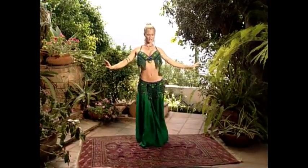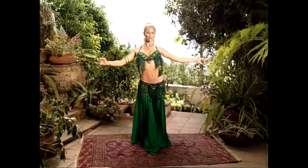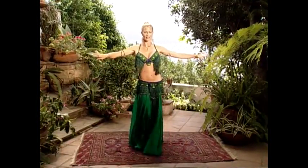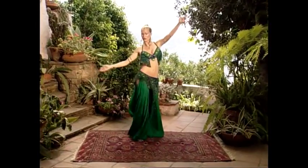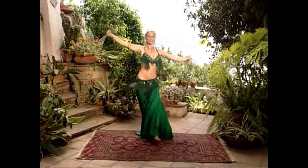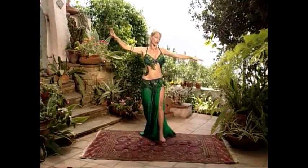Now chest circles forward. Hips forward and back. Hips forward, two, three, four and other side — one, two, three, four.